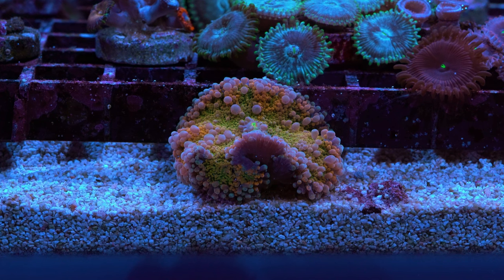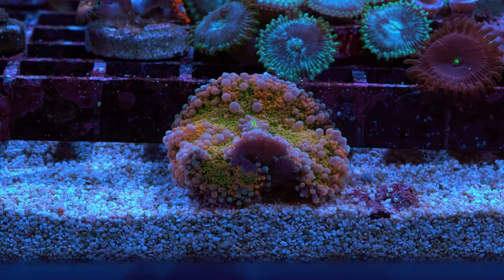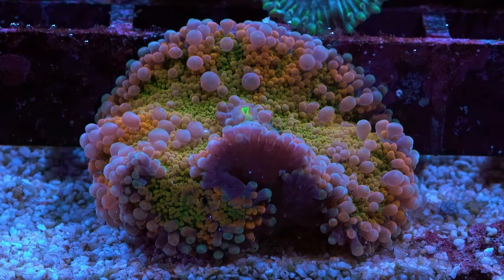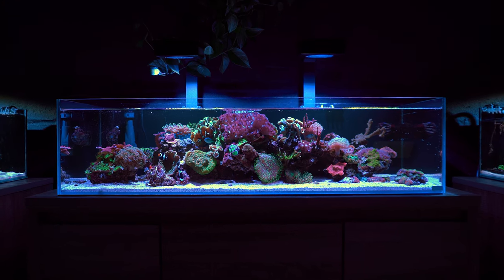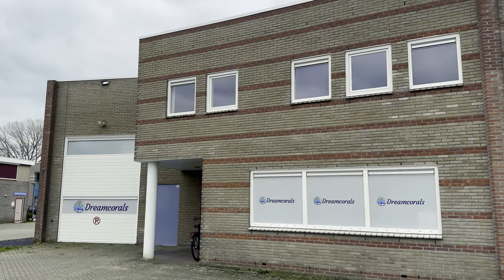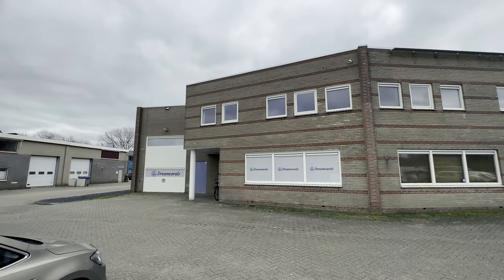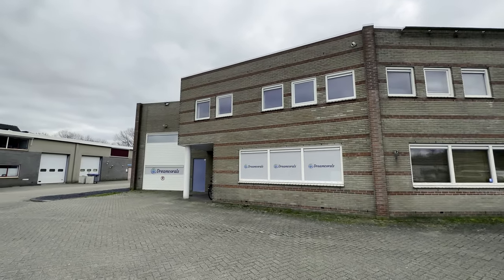This week I did a tour of a fish store here in the Netherlands. As a thank you for touring their facility they gave me this awesome rainbow mushroom — I really really like it. We need to find a nice spot for it in my 40 gallon shallow reef. The tour of this crazy store will be posted next Thursday so make sure you're subscribed to the channel and have the notification bell turned on, because trust me, you really need to see this place.